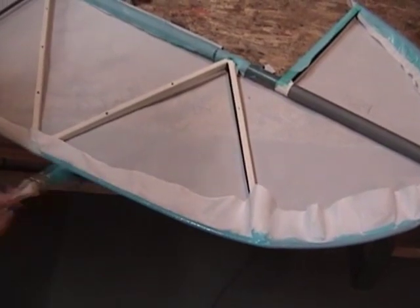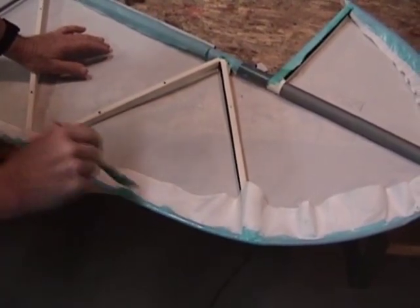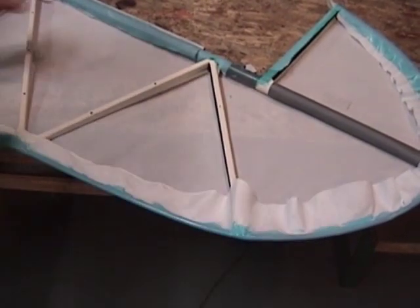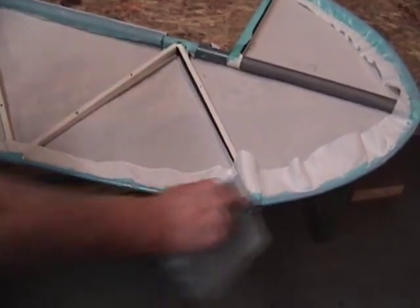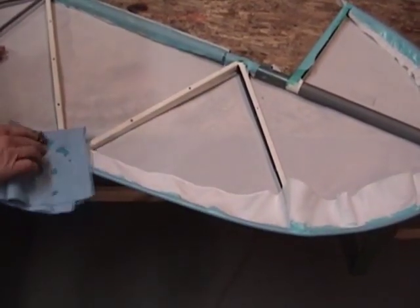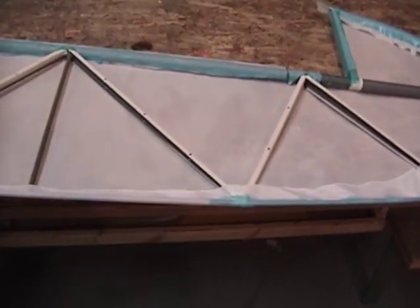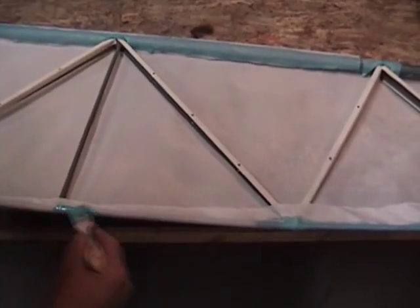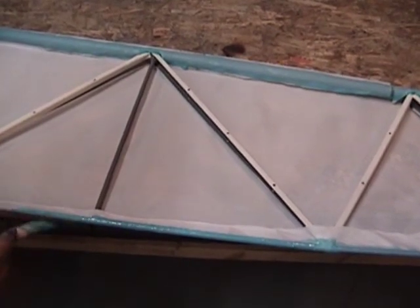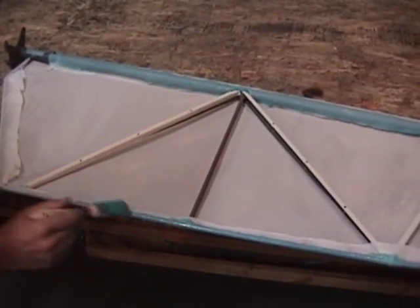Once this is on, we'll let this glue dry. It's going to take about — probably at this temperature, around 70 degrees in here right now, maybe a little cooler — about 15 minutes. Then we can go ahead and put our shrink on. Once it's on and shrunk, we'll go ahead and prep it for the fabric panel on the opposite side.